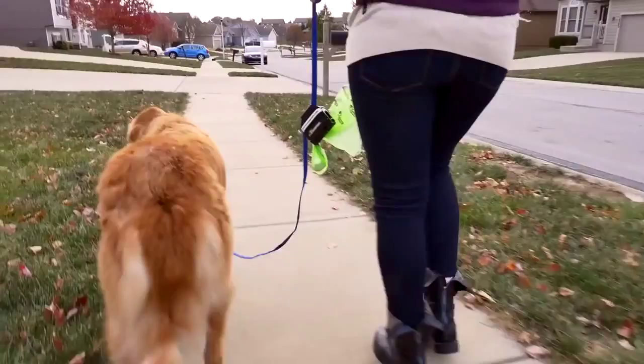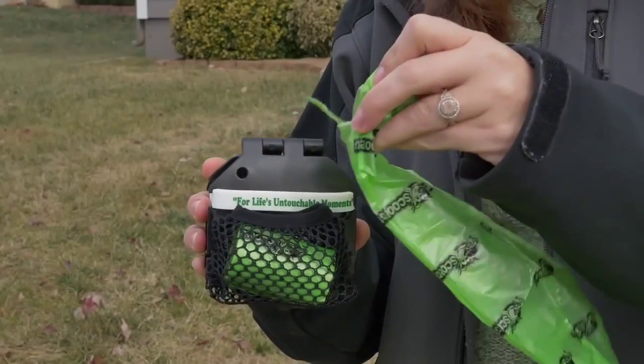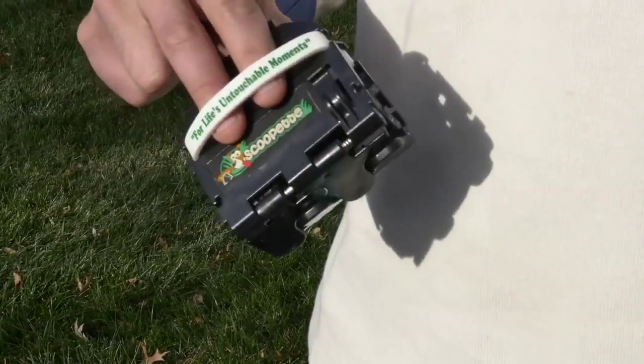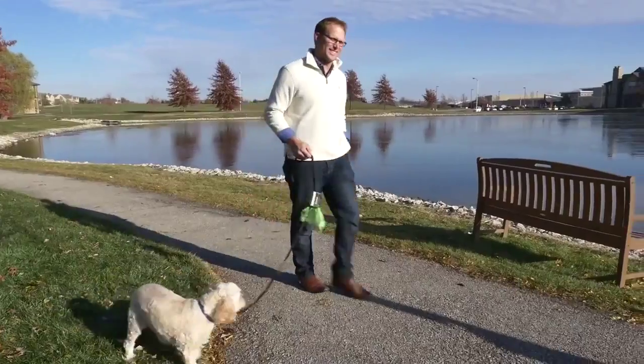No matter what size dog you have, the ultimate dog walker's utility tool gets the job done. The Scoopette even comes with a soft, expandable dispenser to carry one or many bags. The convenient and handy Scoopette is always ready when you are and so easy to use. Place in a bag, scoop, fasten, and go. It's that simple.